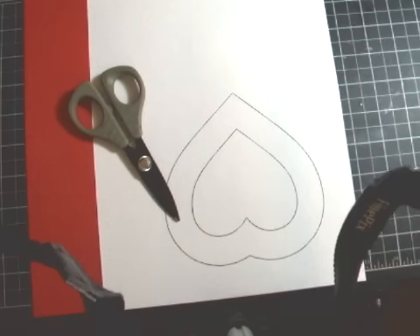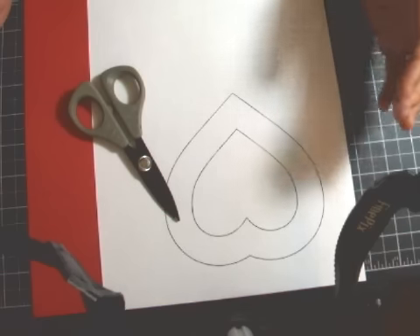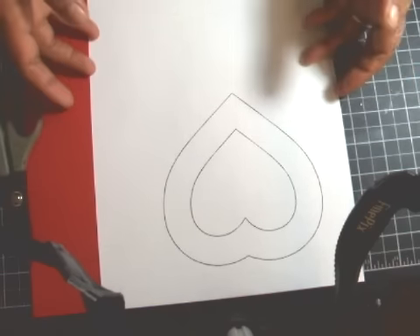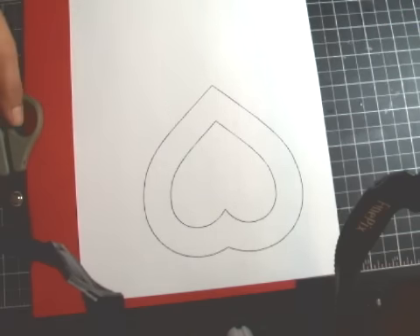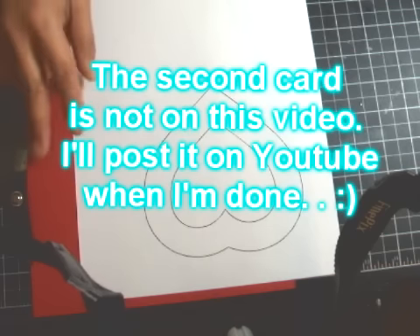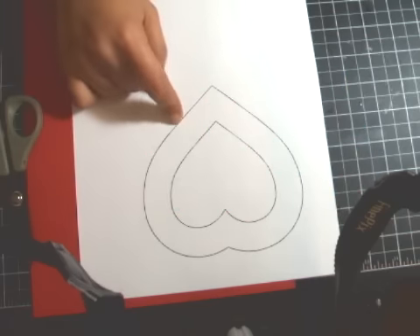Hello friends, it's me again. I wanted to show you what you can do with a simple heart template such as this, which is posted on my blog. I'll create two different types of cards using this one template.